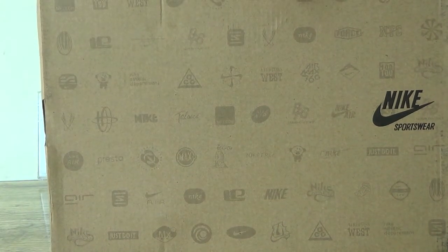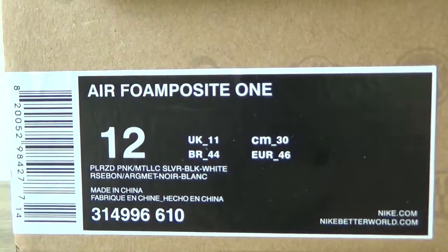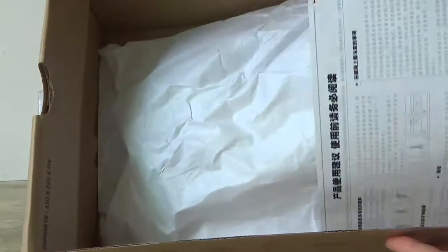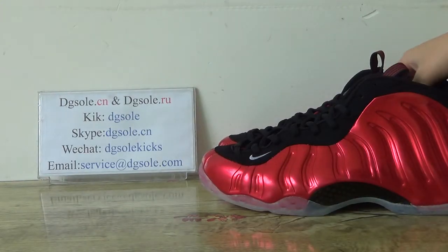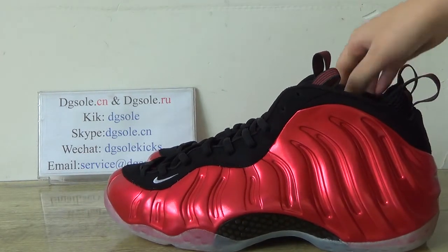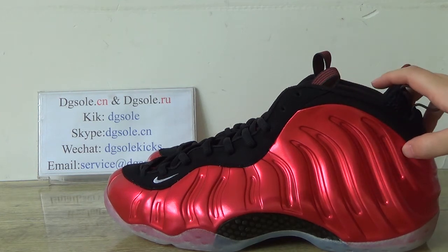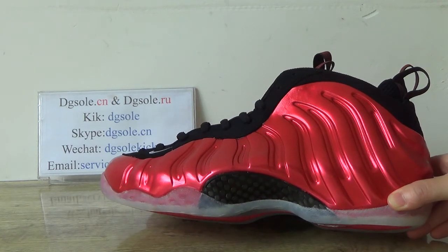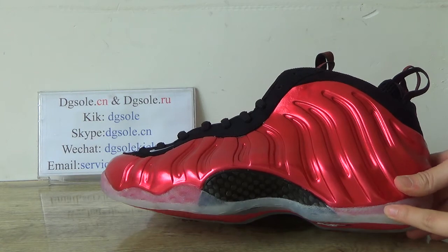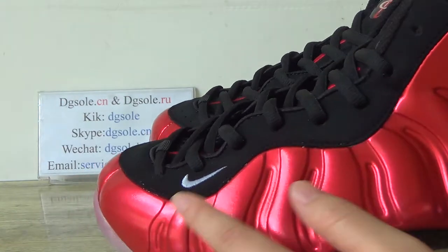Here on the front we got the Nike logo, side, and the inner. Now we can check the quality — front side we got Foam Pulsate Wright. We got icy blue; we can find a very, very amazing icy blue here. Also here we got the swoosh logo.